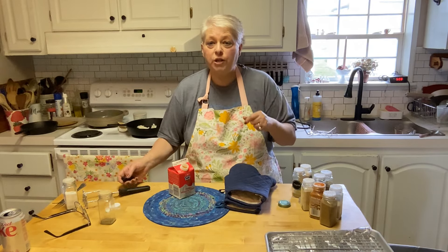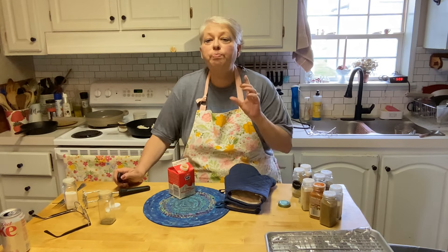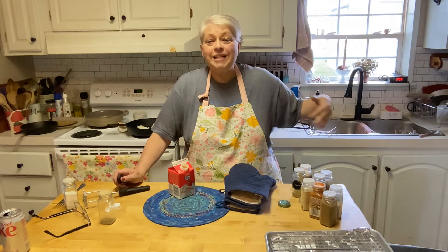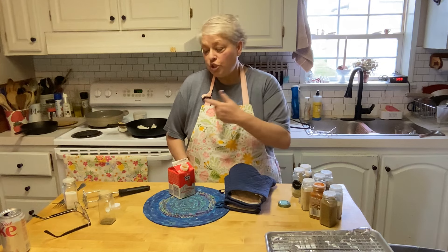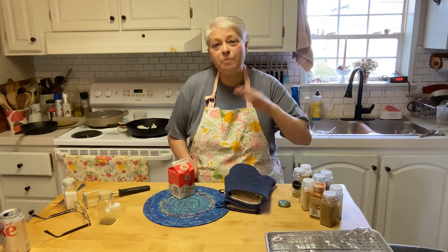Mashed potatoes in the pressure cooker — try it, you'll love it. Perfect for Thanksgiving, Christmas, all those meals where you need to get a step ahead and have room for your stove. I'm getting ready to fry Mama's fried chicken, so you'll want to stay tuned for that recipe. Have a good day friends, thanks for stopping by. Bye!